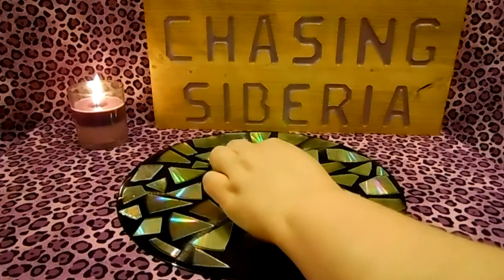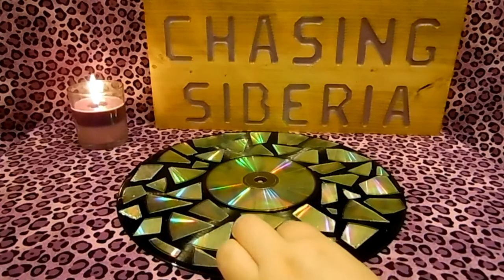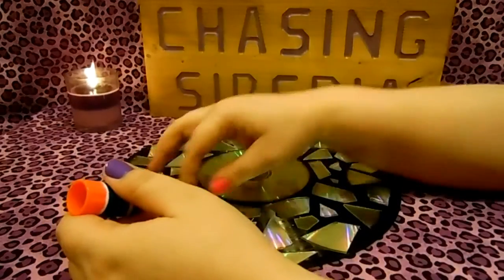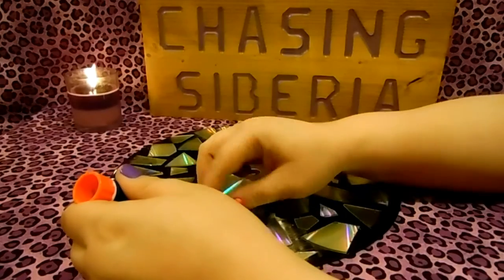Take the CD that you had set aside earlier and place it over the middle of the record. Arrange the CD pieces, placing them on the record until you're happy with how it looks, then glue the pieces on. Make sure that you apply the glue to the record and not the CD pieces themselves.